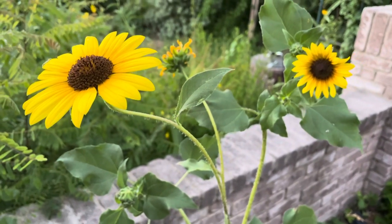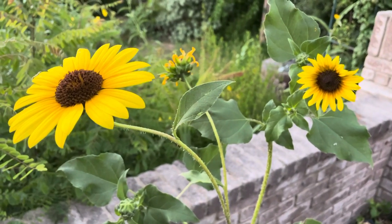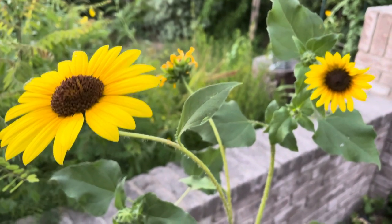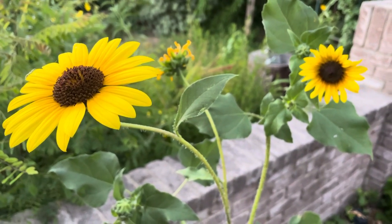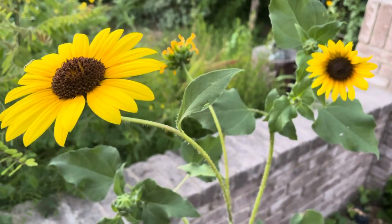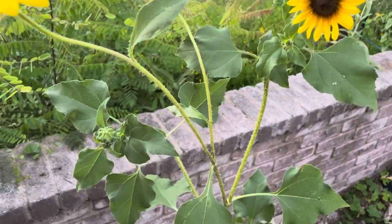It's also a host plant. And so the bordered patch and the silvery checker spot will use this. But typically here in San Antonio, Texas, the most commonly used for this is the bordered patch.